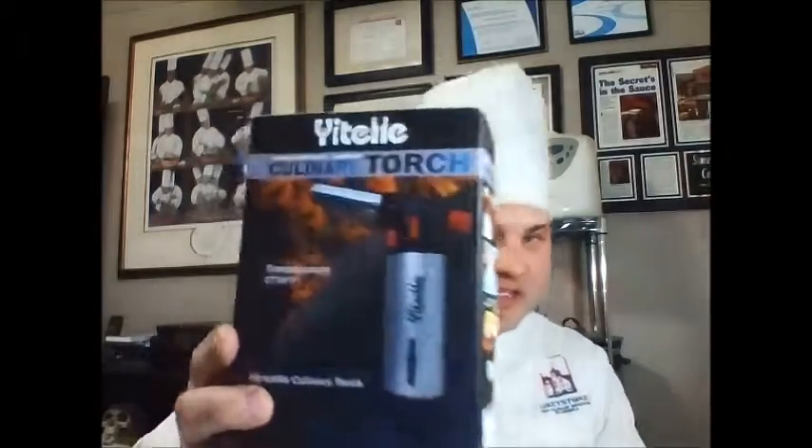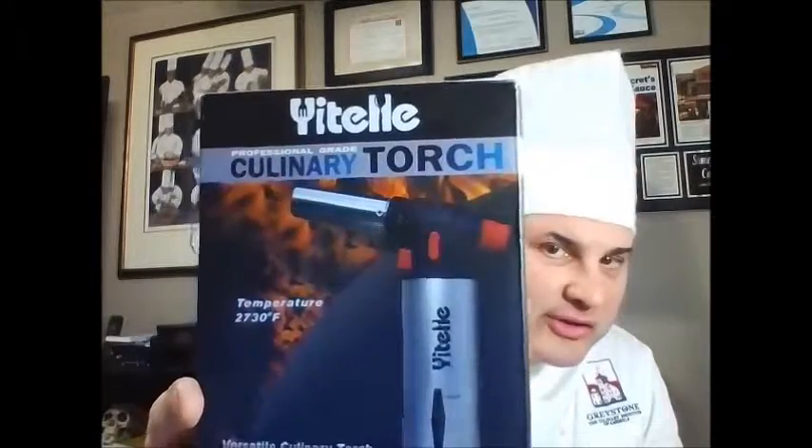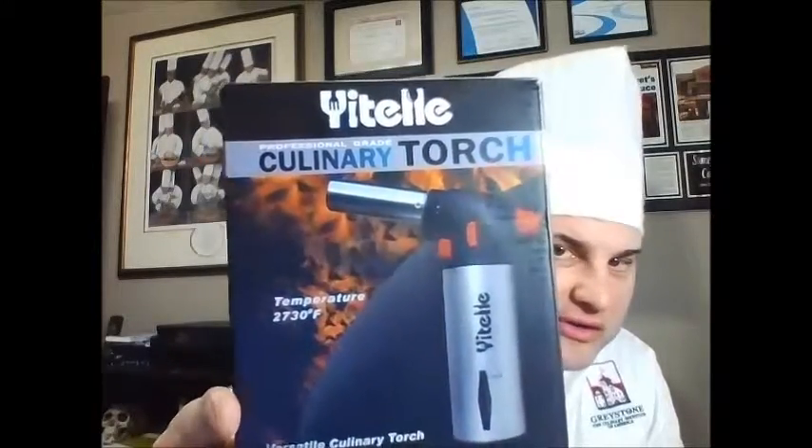Hey ladies and gentlemen, Chef Cutting here. I have great news. I've just finished my reviews of all my culinary torches and this one right here, the Yatel Culinary Torch, 2730 degrees Fahrenheit of heat for your culinary expertise. Let me explain to you why I love this torch so much out of all the others.